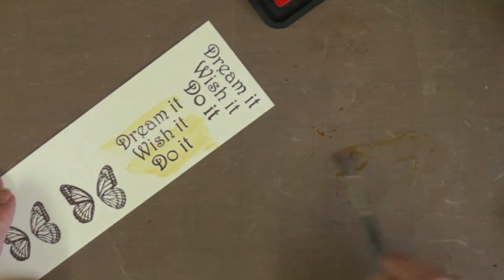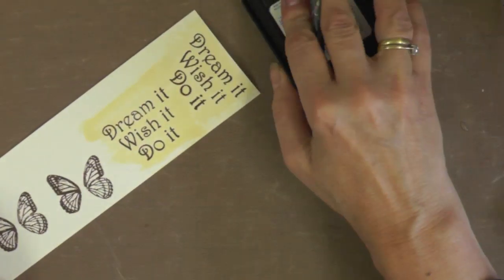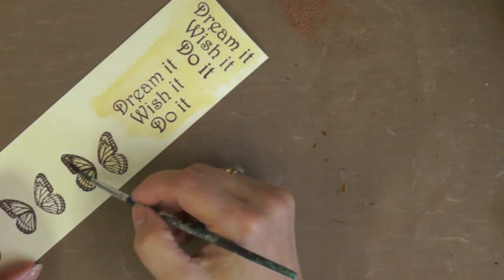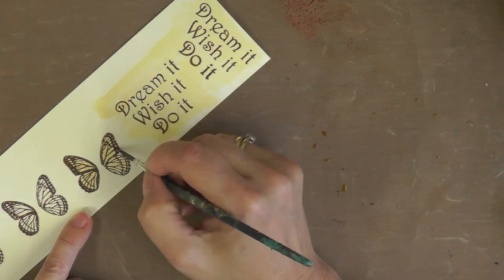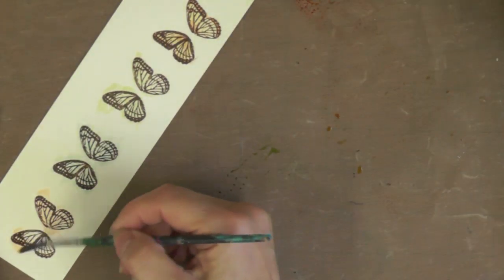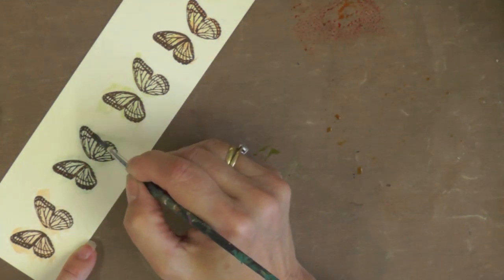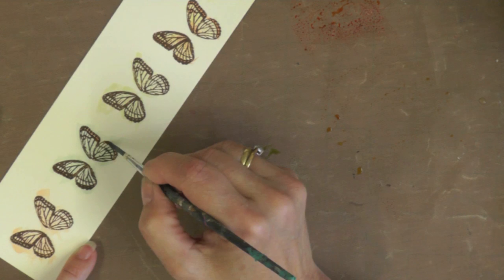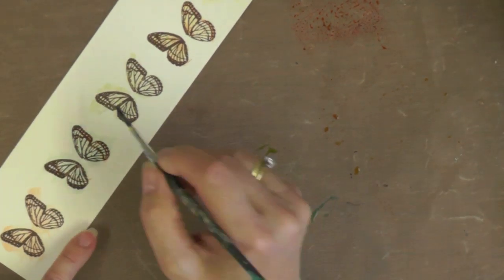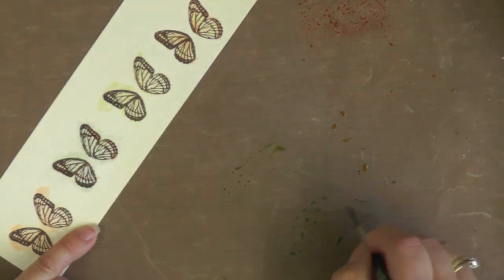I'm creating a wash of Scattered Straw over the words I'll be cutting out, then painting some butterflies - mixing and matching the colors on the wings. Starting with a yellow butterfly and adding some orange details, then I've got one orange, one blue, and one green butterfly, coming in with complementary colors - orange on the blue, blue on the green - just filling in some of the little details for contrast.